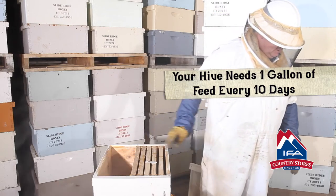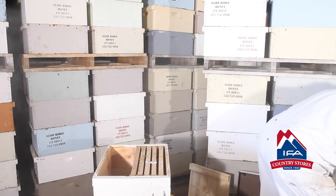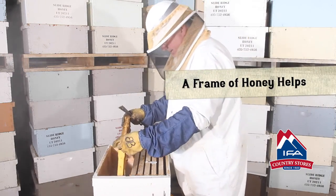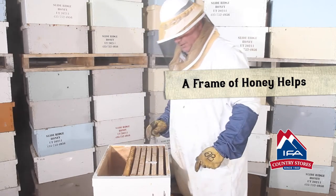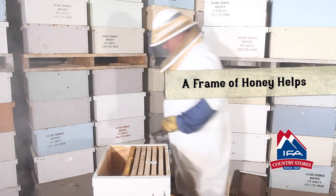The first of June I'm going to give them a frame of honey out of another hive. This is just a frame of honey out of another hive and that's really going to help them get going. If you have another hive, great; if you don't, just make sure you're feeding every 10 days — one gallon.